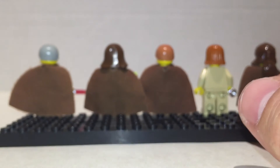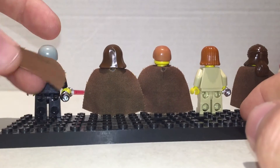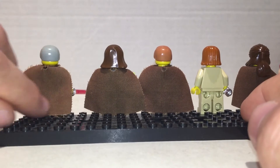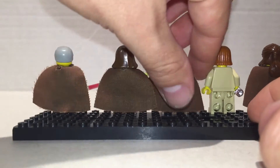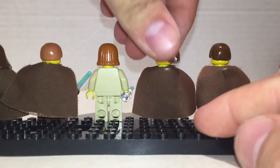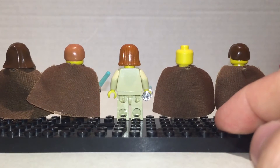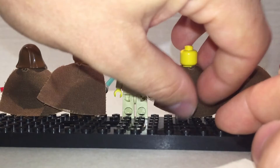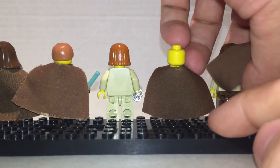I don't expect any of these to have back printing at all. Nope. Nope. Nope. Nope. No alternate heads on the back either — they don't really do that. They do that nowadays but not back then.